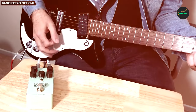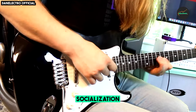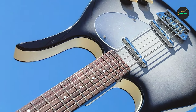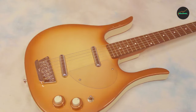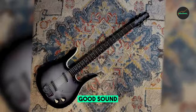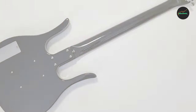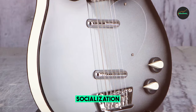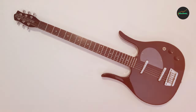Pros and cons of the Danelectro Longhorn Baritone Electric Guitar. Pros: unique and stylish design, lightweight and comfortable to play, excellent fretwork, versatile lipstick pickups, great value for the price. Cons: neck may be too thin for some players, lipstick pickups may be too bright for some players, and the semi-hollow body may be prone to feedback. Overall, the Longhorn Baritone is a great choice for players looking for a unique and versatile instrument. It can be tuned down to B standard or even lower without any problems, and is perfect for everything from rock and metal to jazz and country. If you are looking for a unique and stylish guitar that sounds great and plays well, the Danelectro Longhorn Baritone is a great option to consider.